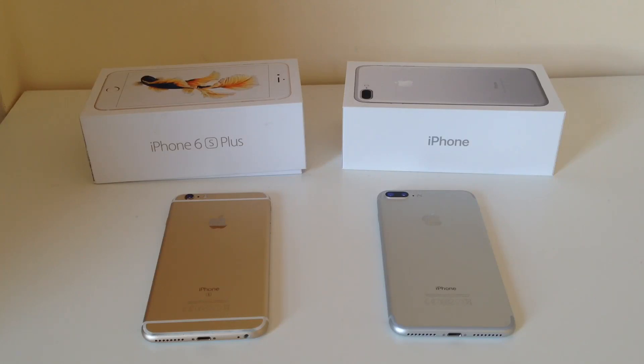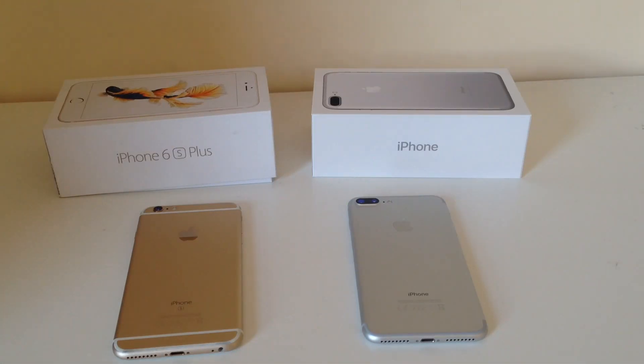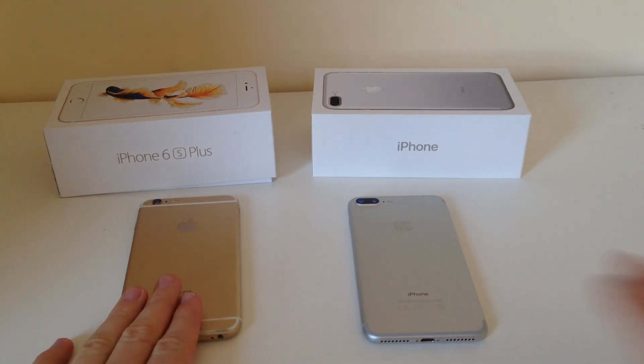Hi guys, so today I'm going to do a video on the iPhone 6S Plus versus the iPhone 7 Plus, and I'm just going to talk a bit about the differences I've noticed from going from the 6S Plus to the 7 Plus.